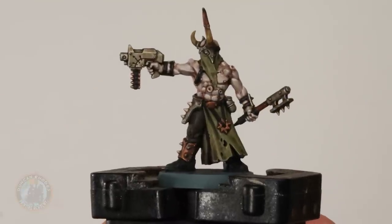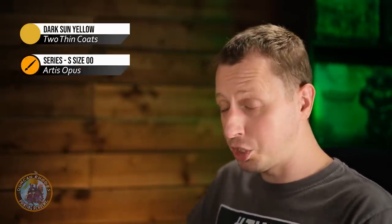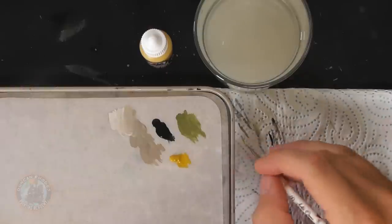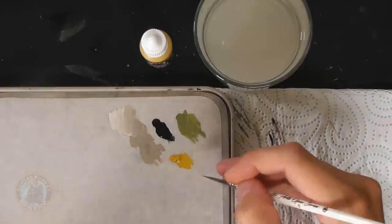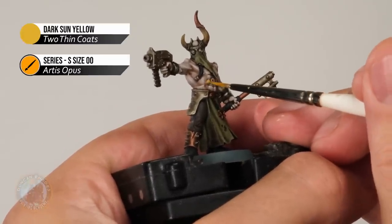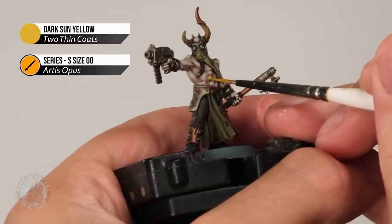With the pale skin highlighted, we can now move on to the fun bit — adding all the gross details. First, paint the puss inside the boils. For this use a mustardy yellow — Darkoath Yellow or Averland Sunset — with a size 00 brush. Apply a very small, thinly-built amount just to the middle of each boil, building it stronger towards the centre to give that really gross yellow look.